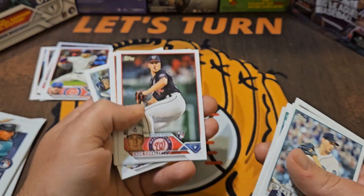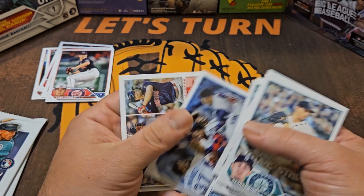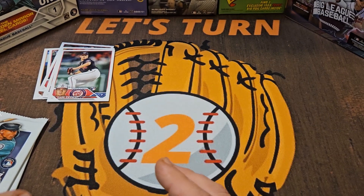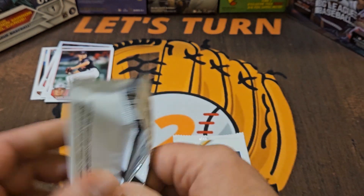Here's our next rookie — Kate Cavalli. All right, so our last two packs — hit that thumbs up, hit subscribe if you haven't already, I'd really appreciate it.